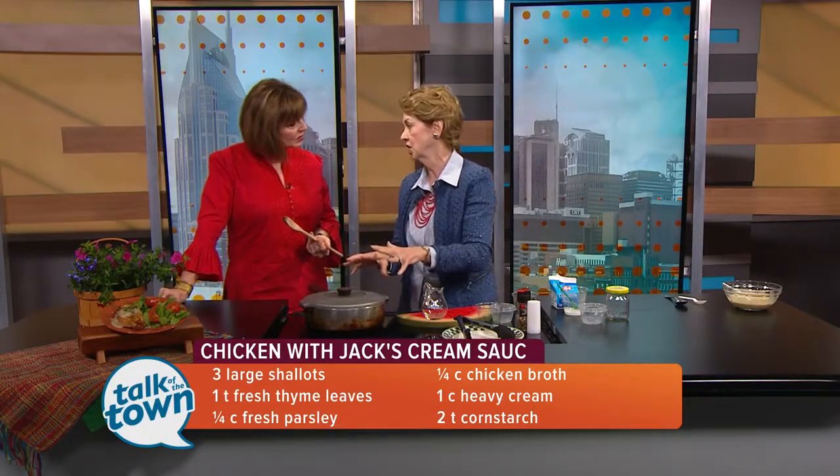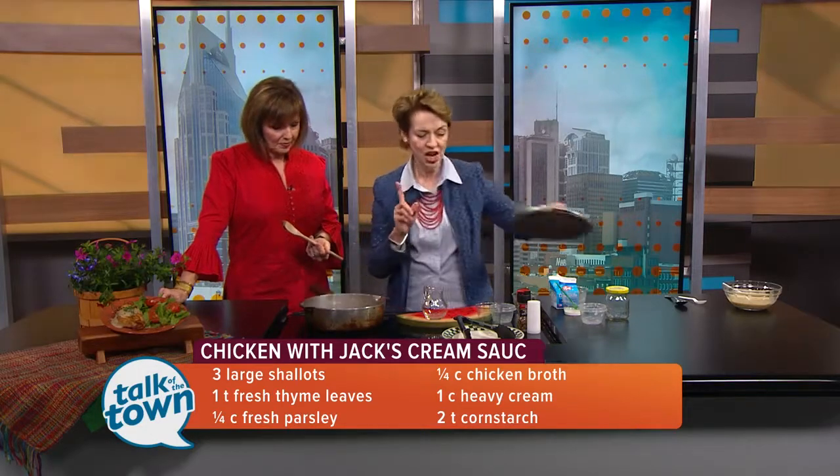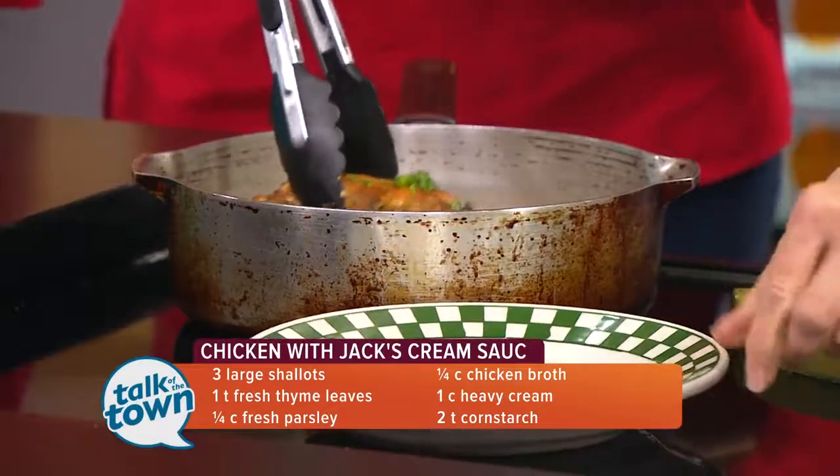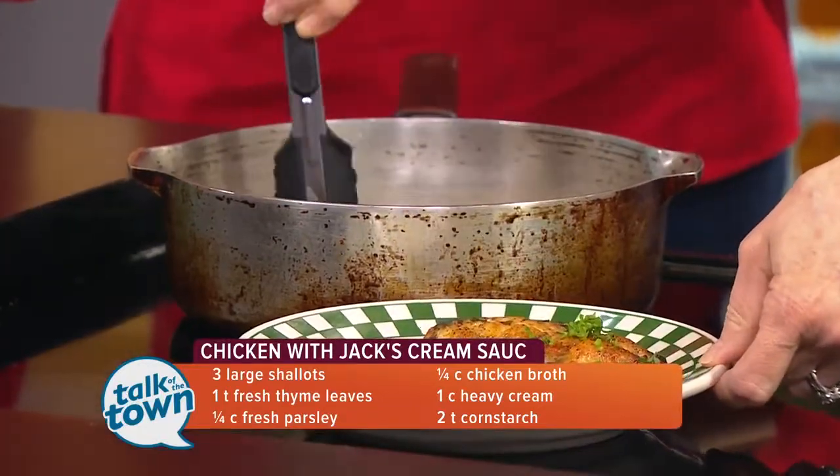What we're doing is cooking the chicken through and through — which I have done ahead of time for the purposes of television. Now we're going to take our breasts out and we're going to make our sauce.